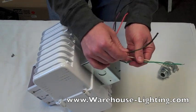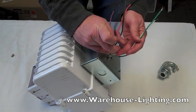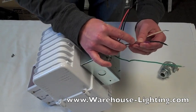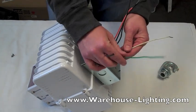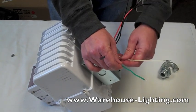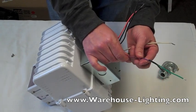Now for 240 — on this fixture it's a purple wire. It's also printed on the wire: 240. If you're hooking this up to 240, you're going to do the same thing: ground, common (which is your white), and 240 (which is your purple).